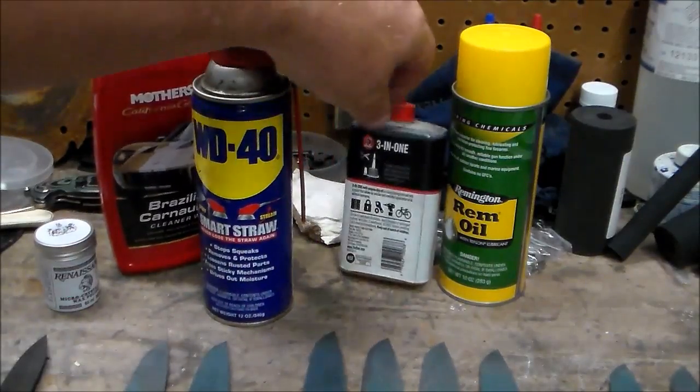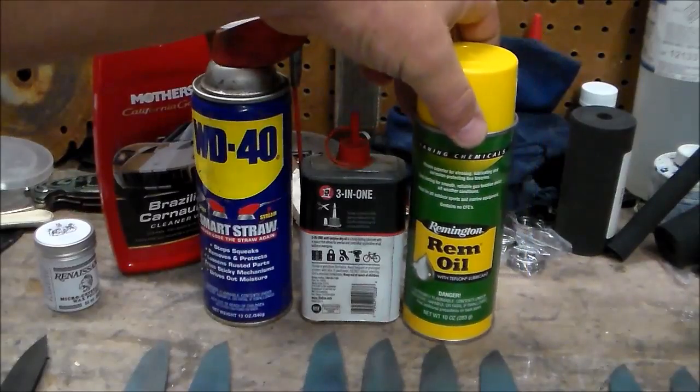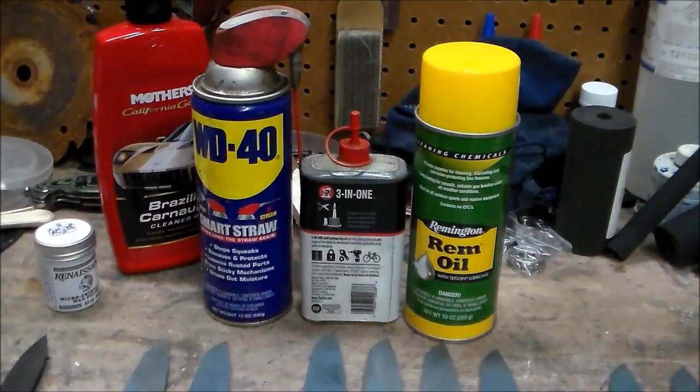And we all have WD-40. Most people have some sort of household oil. If you're a gun guy at all, you're probably familiar with rim oil. There's one other I'm going to try too - just regular unscented mineral oil. Another guy on Knife Dogs suggested it - I think he makes Japanese swords, and he says they use mineral oil.